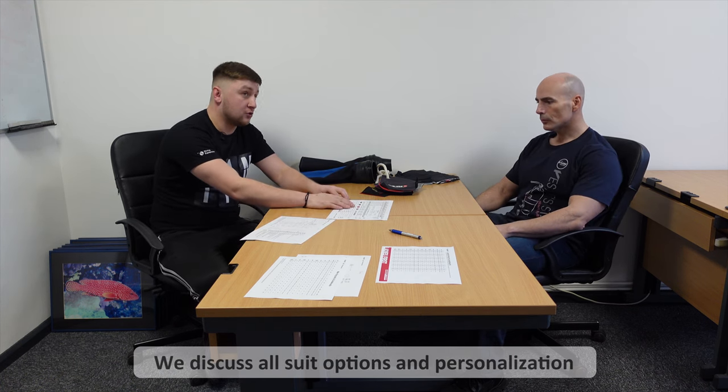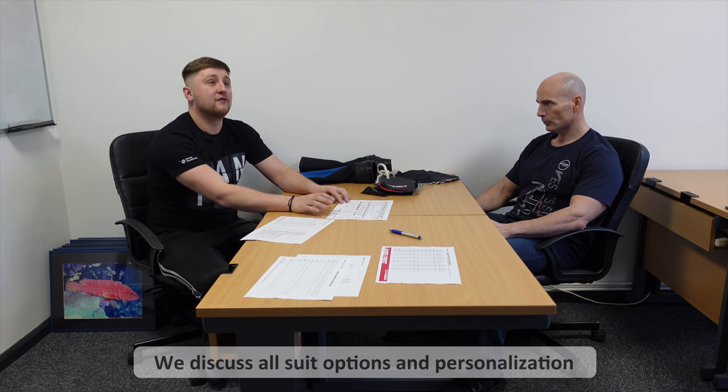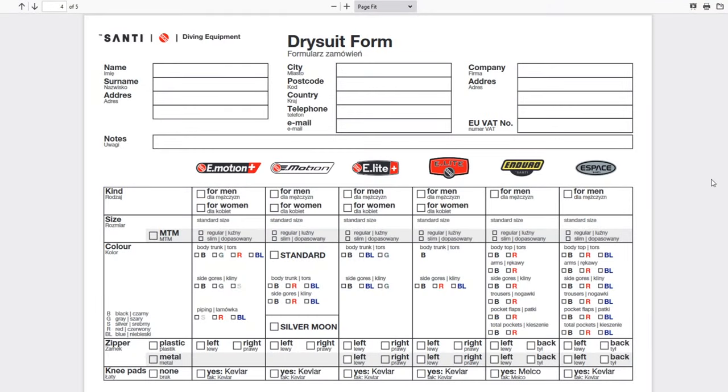On each form are all of our dry suit models. There's a different form for men's and for ladies' first. The ladies' first have got a few more different options to the men's, but ladies are also accessible to all the men's suits as well. So the ladies can have the standard suits in the ladies' cut as well.